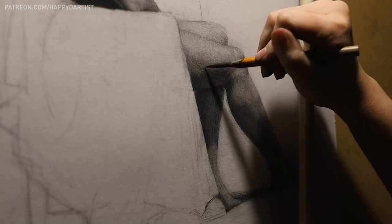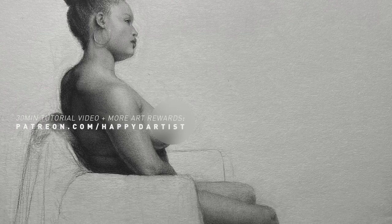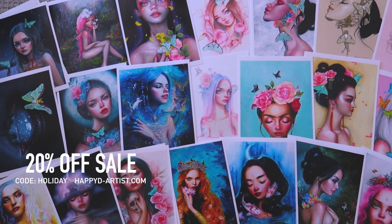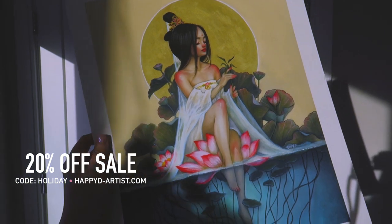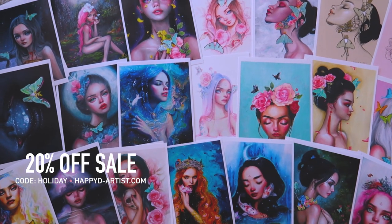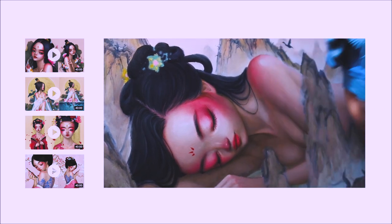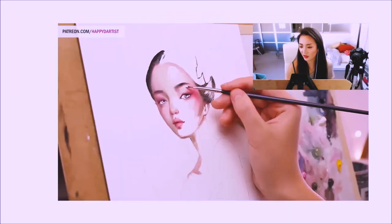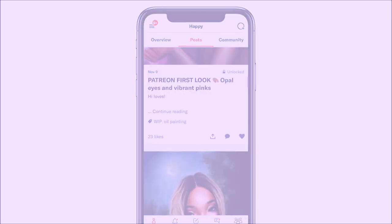If you would like to see a longer 30-minute version of this tutorial where I go more in-depth into the tips and the materials, along with hundreds of hours of exclusive content, feel free to check out my Patreon at patreon.com/happydartist. The sale that never ends is still going on in my shop — 20% off prints and originals with the code HOLIDAY at happyd-artist.com. My Patreon also includes exclusive video tutorials, step-by-step photo tutorials, live streams, podcasts, and even surprise art gift boxes.